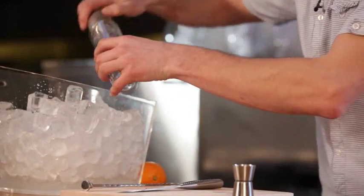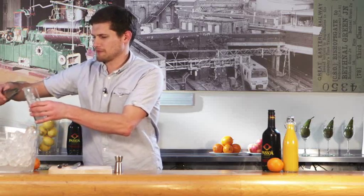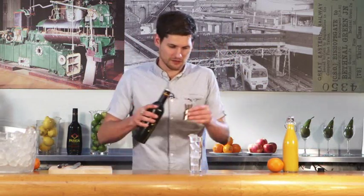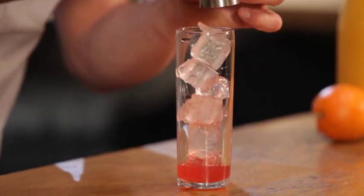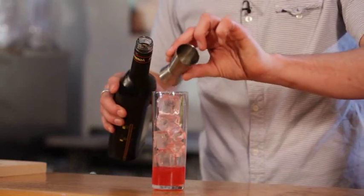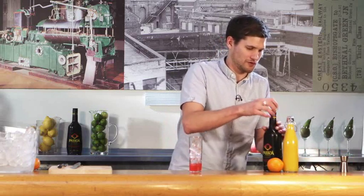First of all we're going to ice up our glass with as much ice as you can fit in, and then over that we're going to pour 50 mils of our Pessoa. If you don't have a measure like this you could use a shot glass or an egg cup. Just pour that over the ice — it's got a wonderful pink hue — and then top that up with our orange juice.